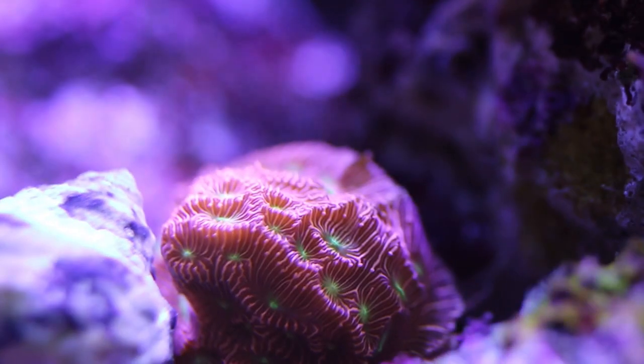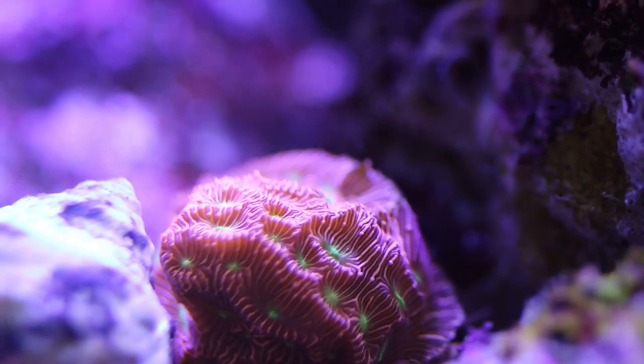Overall, if you're a beginning or intermediate level reefer and you're looking to get into SPS and want to try something out before the more challenging corals, check out a Leptosiris coral. They tend to come in a lot of colors, but I really like the jack-o-lantern or the orange variety as you can see in my tank.